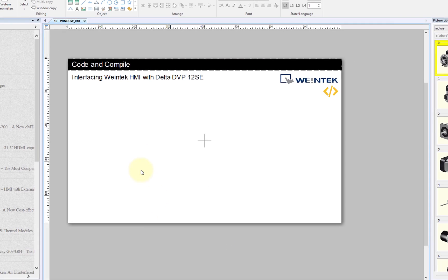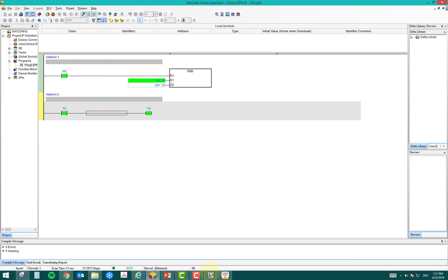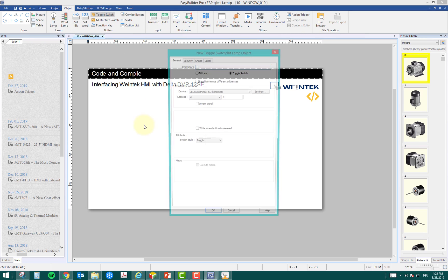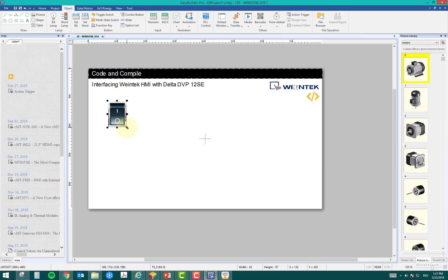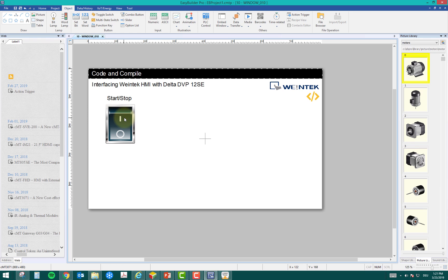Now the device is added. I'll take the first button to start my timer, which is M0. I can take the button from the toolbar or from the Objects menu. I'll select a toggle switch — by default it already shows M0, which is correct as the starting address. You can also select counters, set bits, timers, or X inputs, but M0 is what I need. I click OK, place the button, and make it bigger. Then I add a text comment and write 'Start Stop'.